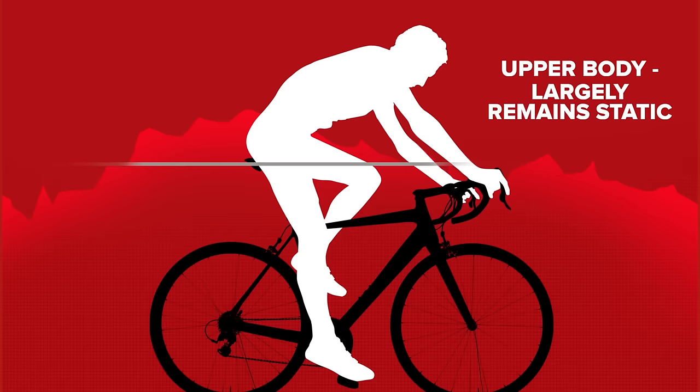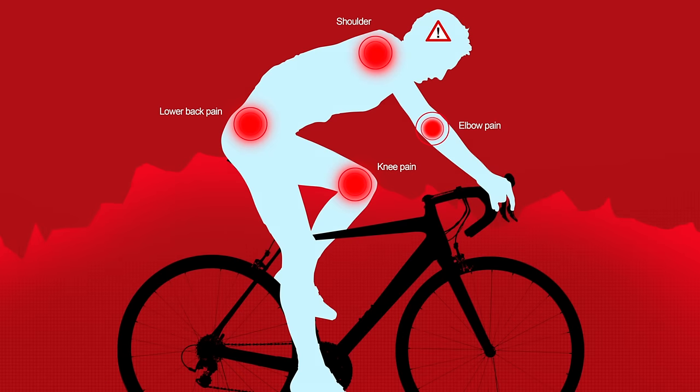The reach to the handlebars is so important, just because of the static nature of cycling for the upper body. It's one of the few sports where there's such a difference between upper and lower body. The majority of the time you're in the same position — bent over — for massive periods and very static. So if you get that reach wrong over that amount of time, it can add up to discomfort and at worst pain and injuries.